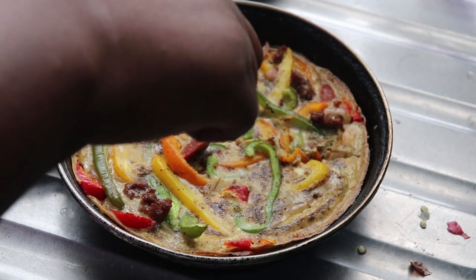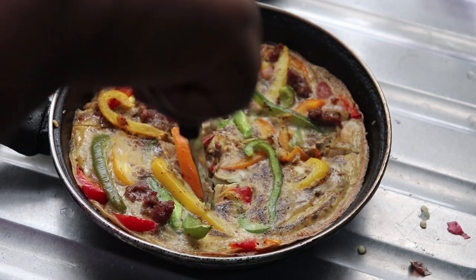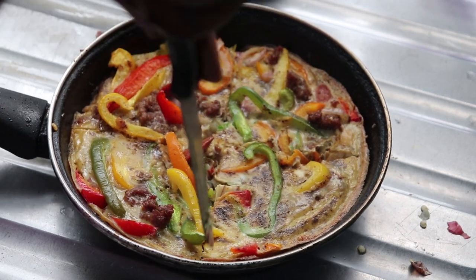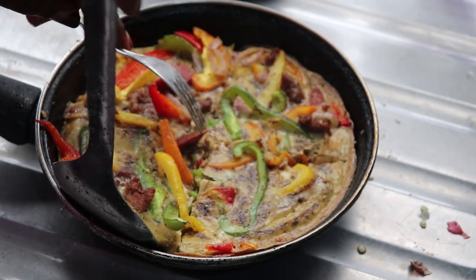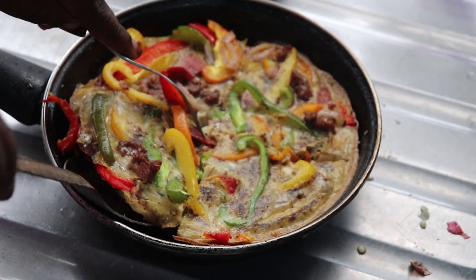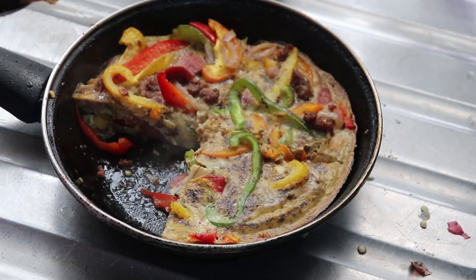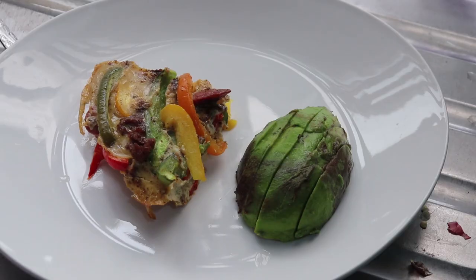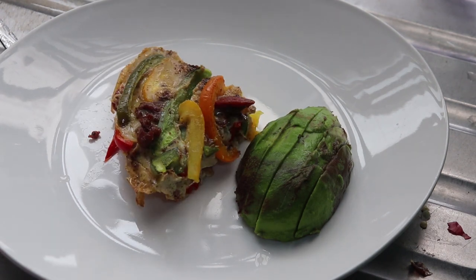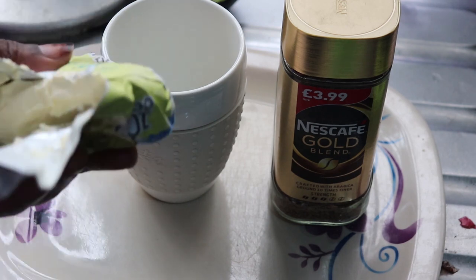This looks nothing like egg frittata — it looks like pizza! So you can cut it into any shape you want. I just cut it into quadrants. This is so filling because it's packed with pork, sausages, bell peppers, and obviously egg. I'm going to serve one piece for myself.